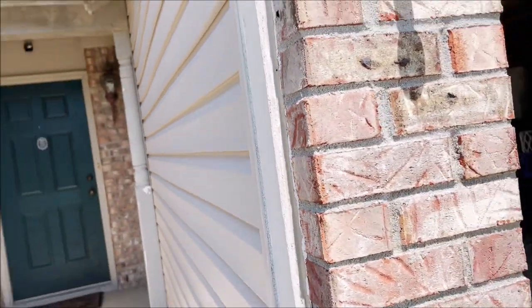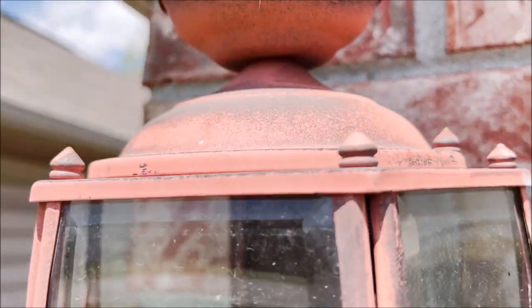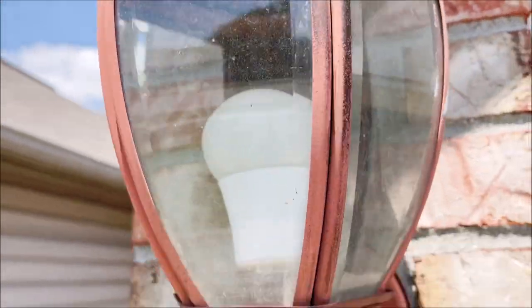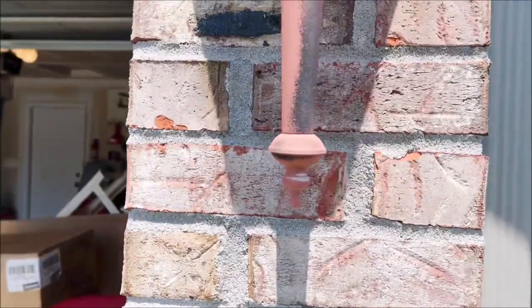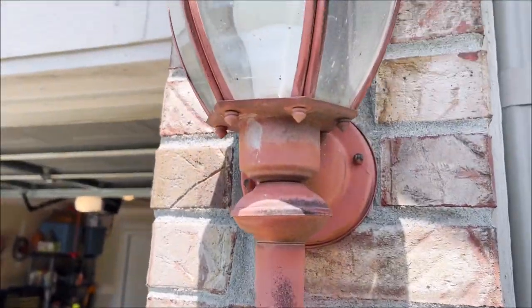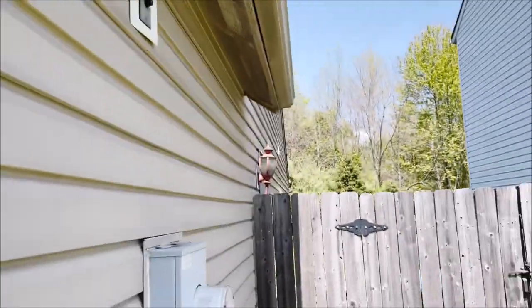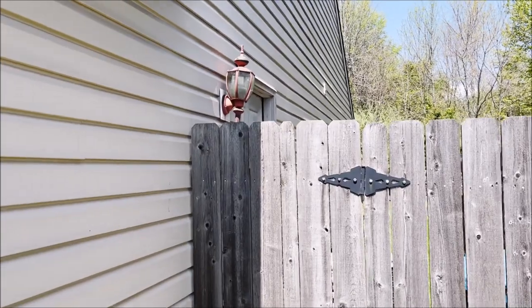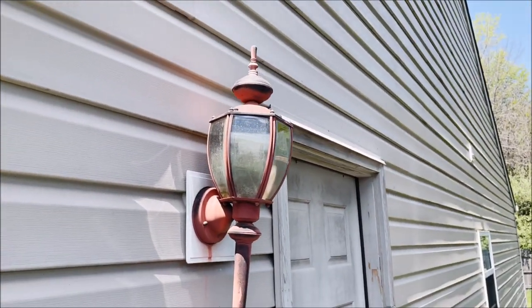Well, technically not. And then we have this one — you can see the paint's fading off of it real bad in spots. Then we'll come across to the other side. You can tell this one is really sun-faded. And then we got this one back here which we never use — it's just there.